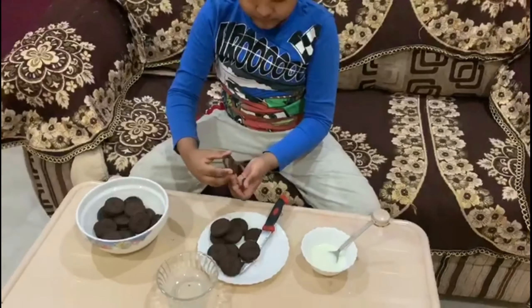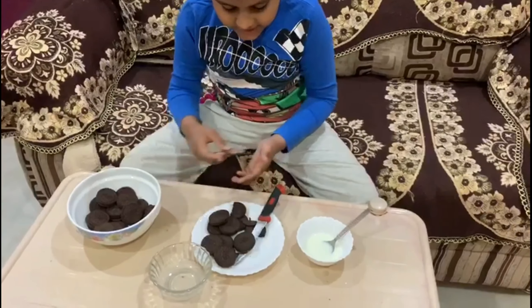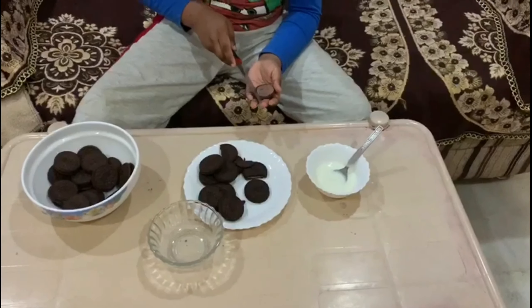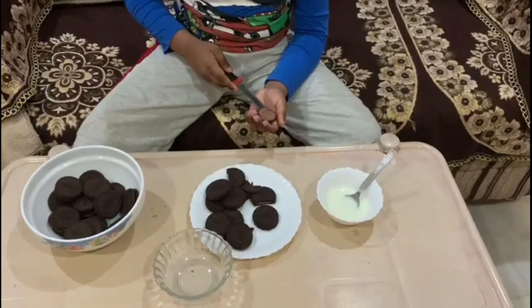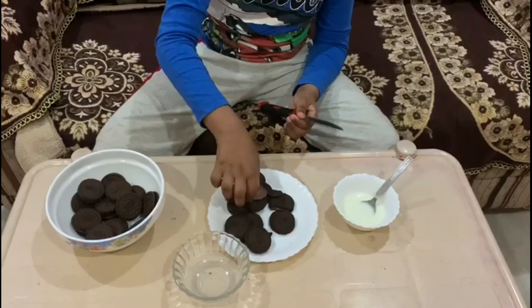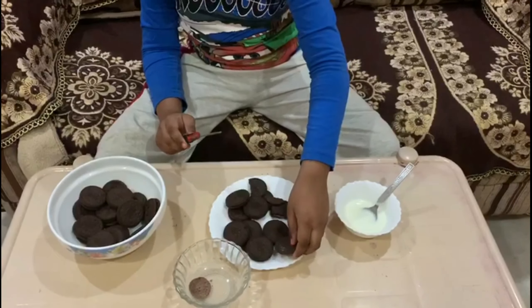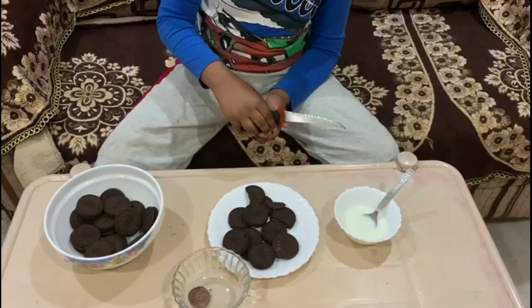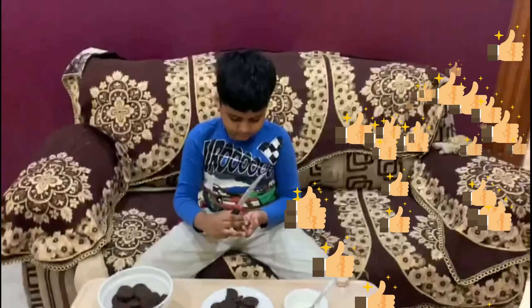Now we add Oreo biscuits and cream. Cream with milk. Cream with butter. Cream with peanut butter. Cream with ginger cream. Cream with mixtures.